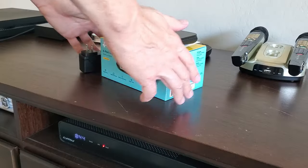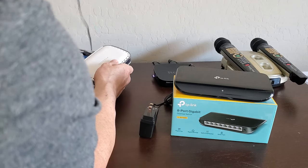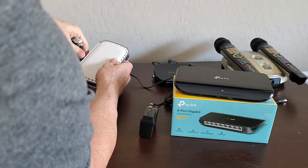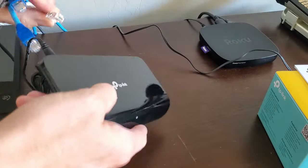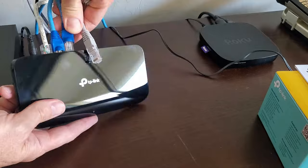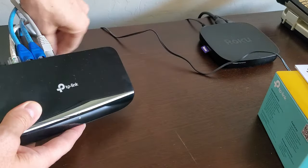I have used Netgear and TP-Link switches and I do like both, but I find TP-Link to be a little more reliable. What I mean by that is occasionally with a Netgear switch there can be connectivity issues, so you'd have to unplug the power and plug it back in — do a reset. With TP-Link switches I rarely ever have to do that.